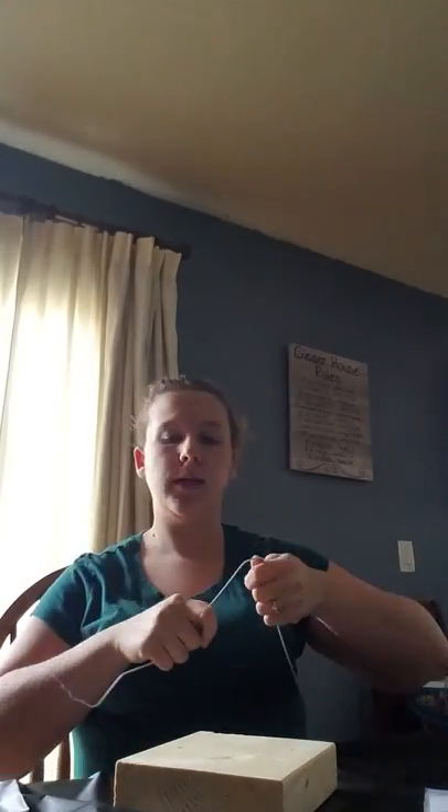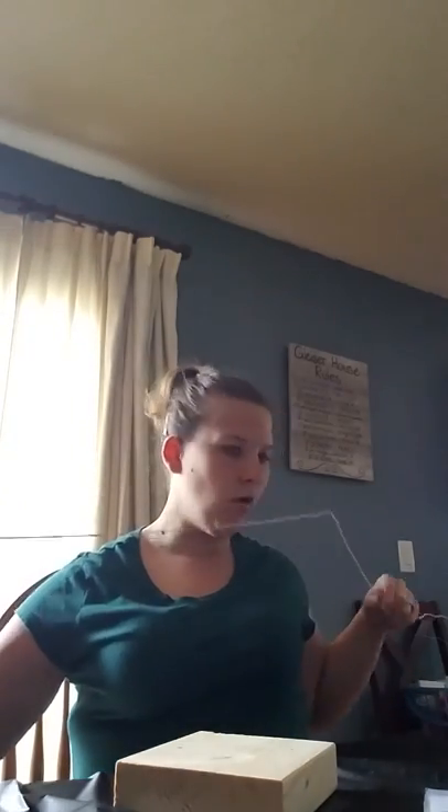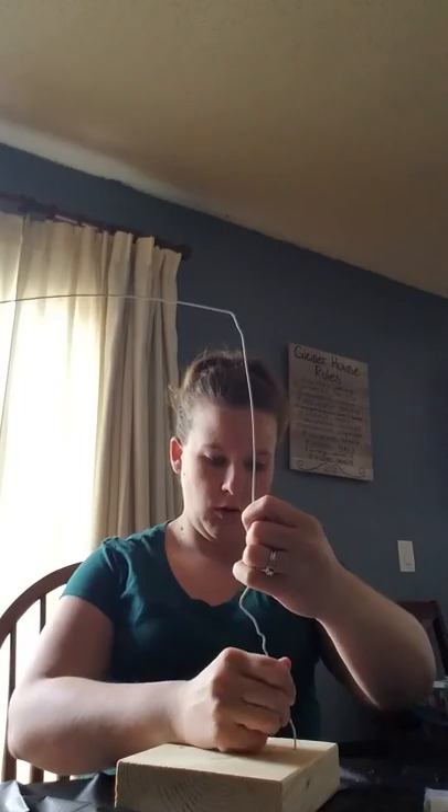Once you have drilled the holes, you need to take apart your hanger. All you have to do is untwist the top and it will come apart. The wire should bend fairly easily. You can choose to straighten it out or leave it bent however you'd like. Each end of the hanger is going to go into one of the holes, just like this. From here, to make your sculpture, you're going to bend and twist the wire any way you want, which will create the outline of your sculpture.